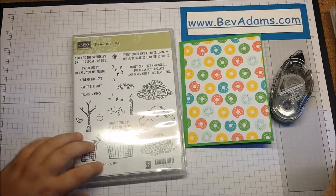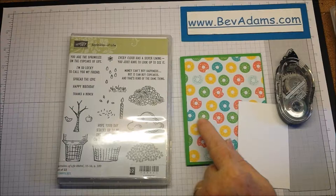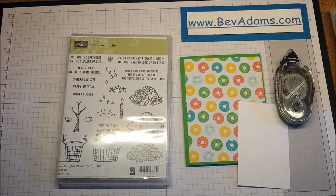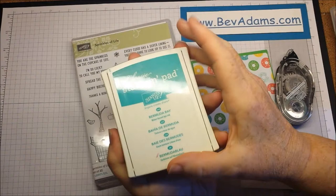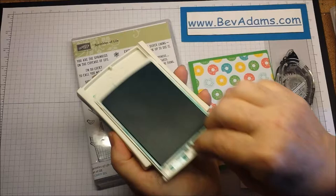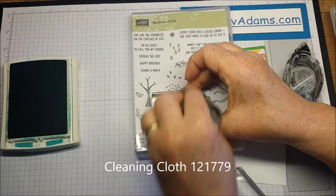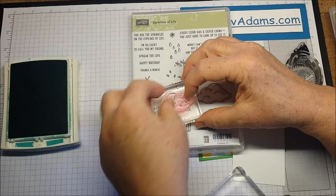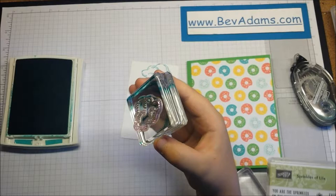He'd like to do the cloud and raindrops. Do you want to stamp in Bermuda Bay or the lighter blue color? Bermuda Bay it is. To open the ink pad, hold it with the words face up, push this away and flip it over, then push it in like that. It's always easier to have the acrylic block fit your stamp. I'll stick the cloud stamp on the block and then you're going to stamp the clouds.